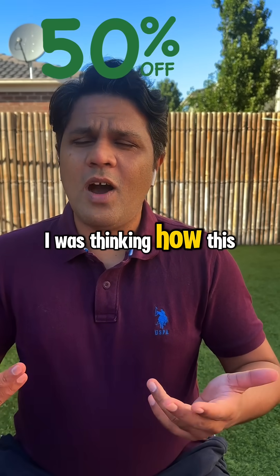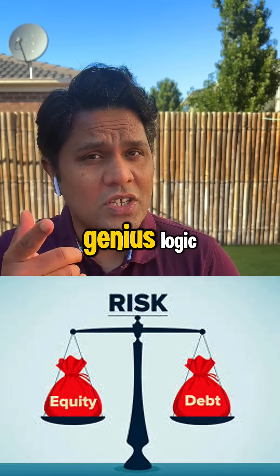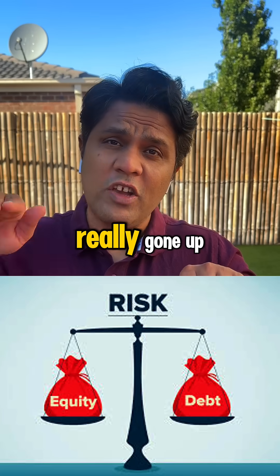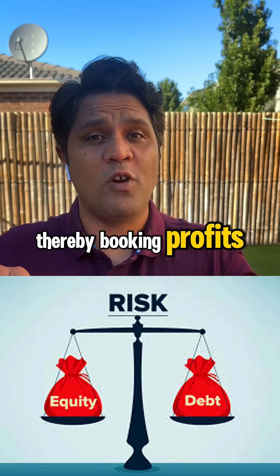I was thinking how this is going to make wealth for me, and then I understood his genius logic. If you put 50% in debt and 50% in equity, in years where the market has really gone up, you would sell equity and rebalance your portfolio, thereby booking profits.